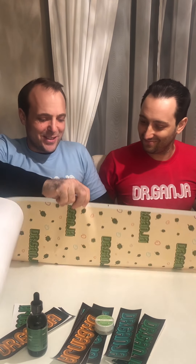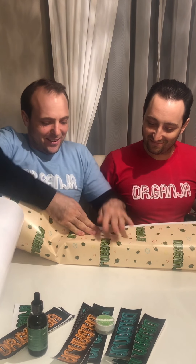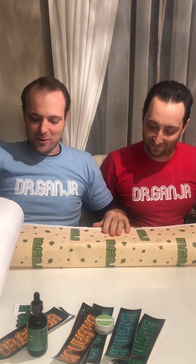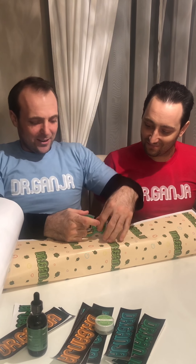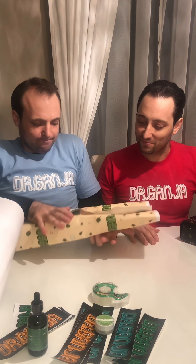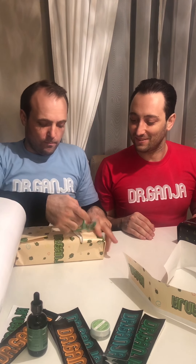This is the first time I've actually wrapped a present. I usually — they usually do it at the store for me. This one seems tricky, it seems bigger. Oh, that's beautiful.